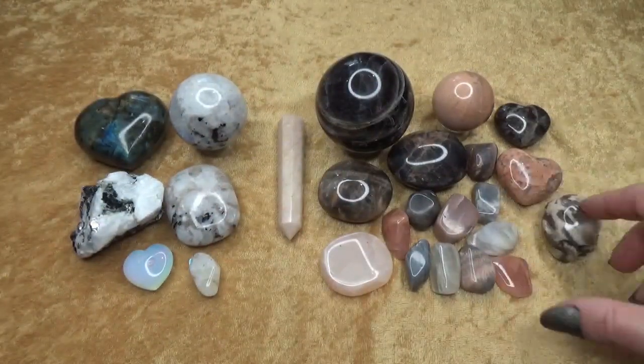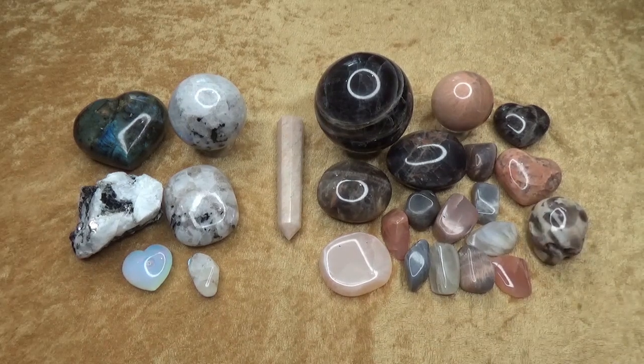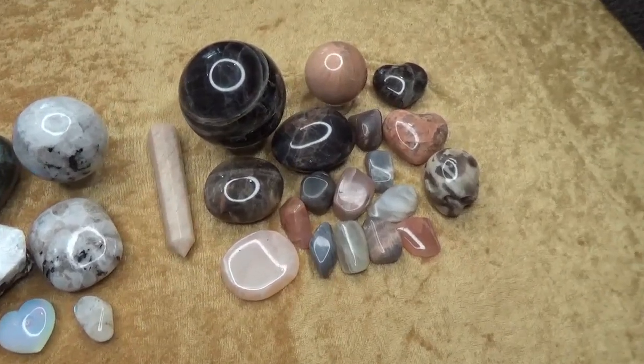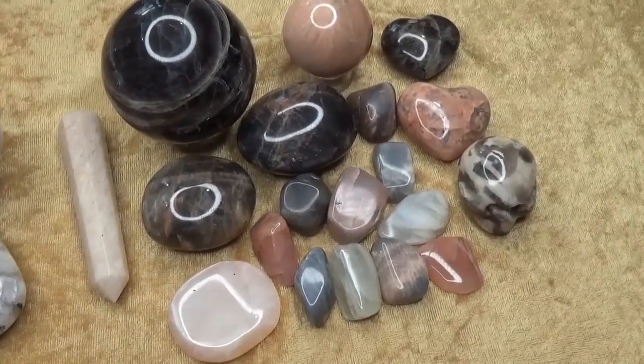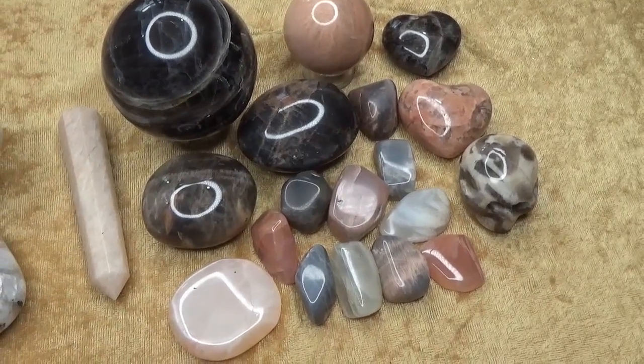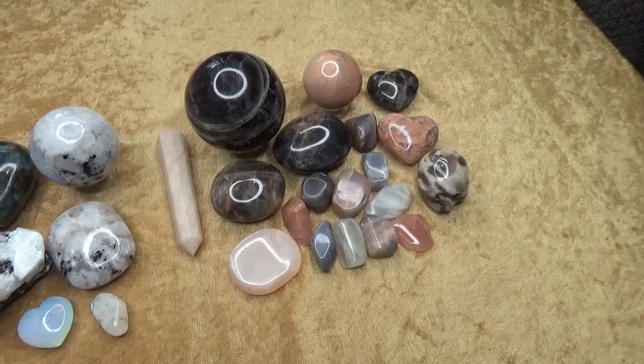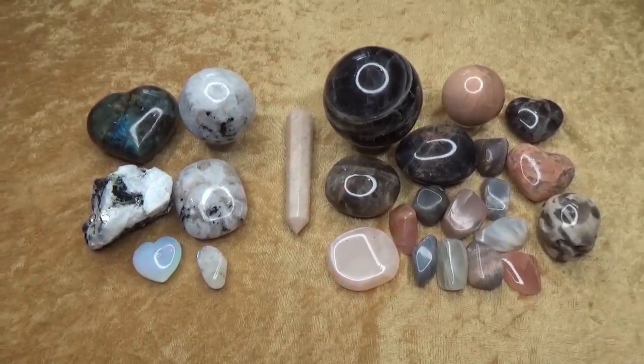As for the orthoclase moonstone, you'll notice it comes in a wide variety of colors. I'll zoom in a bit and then bring them up to the camera. You've got whites, creams, peaches, grays, blacks — all kinds of colors.